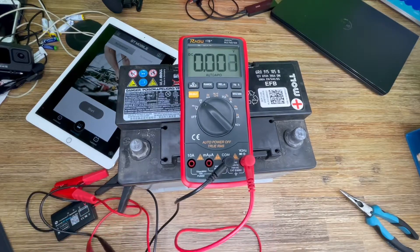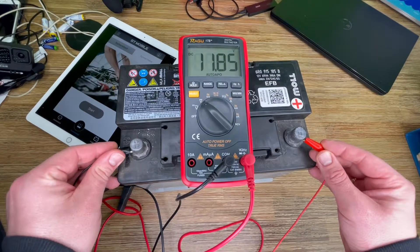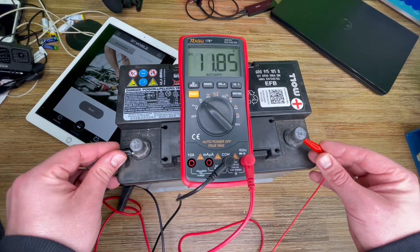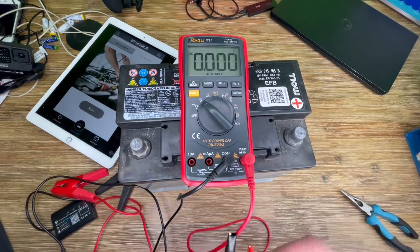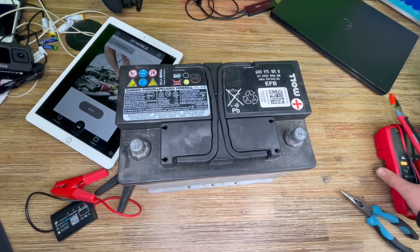The EFB batteries — as you can see, let's check with a multimeter. Here you can see it's a standard value: 11.85 volts. This means this is a bad battery; of course, this is a dead battery too. But there is other technology behind it. The EFB batteries are a further development of conventional lead-acid batteries. The polyester material on the surface of the positive plate guarantees that the EFB has a long service life. EFB batteries have a low internal resistance and are characterized by twice the number of charging cycles compared with conventional starter batteries.